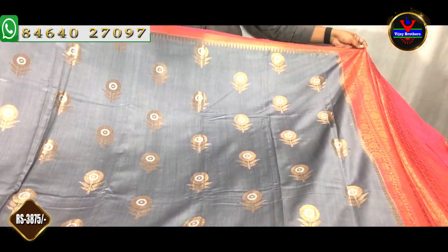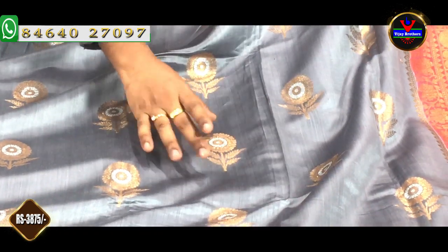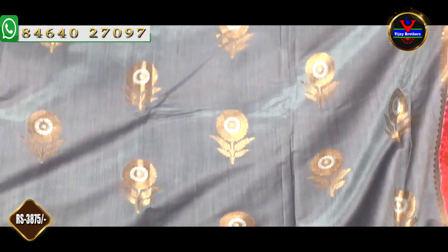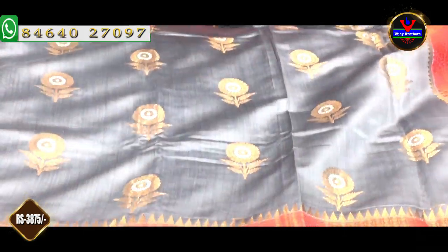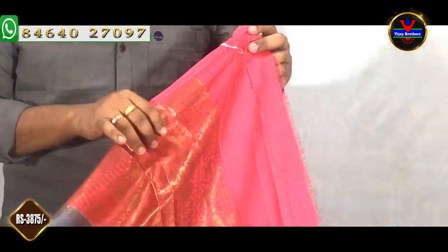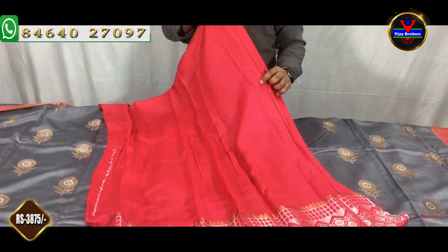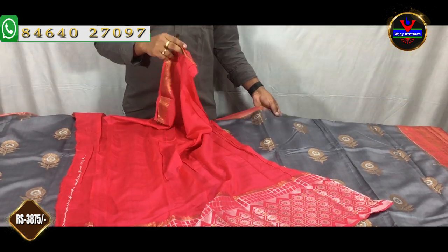This is also a gray and pink color combination. We have a gray color with an antique color and a silver color. We have a 2-inch border, a pink border, and an antique jersey. We can use the complete color — we have pink and brown color options. We have a blouse in the same color with a border and sleeves. This saree cost is Rs. 3,875.